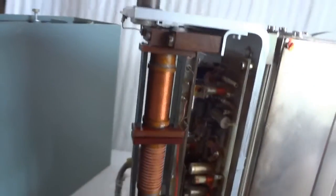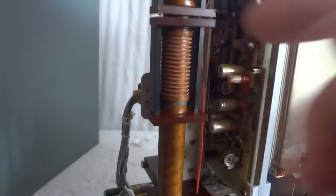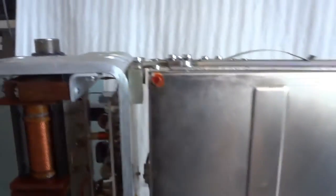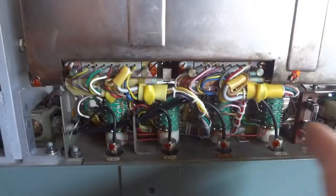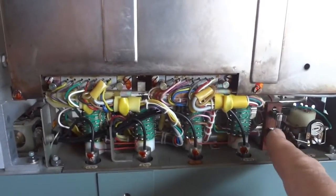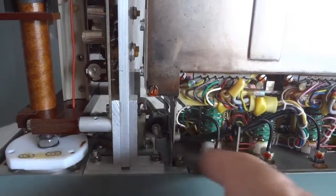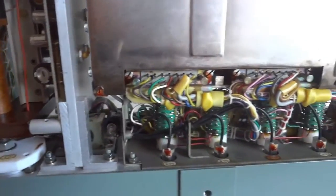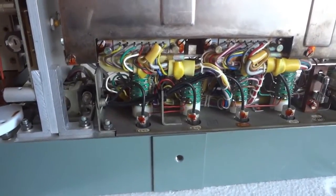You can see the pre-driver and driver on the other side, and this is the synthesizer module. You can see this one has never been opened and I'm not going to do that now either. Here are the synthesizer switches, we can change the fuse, and this is a light pipe to illuminate the frequency control numbers on the frequency dial.